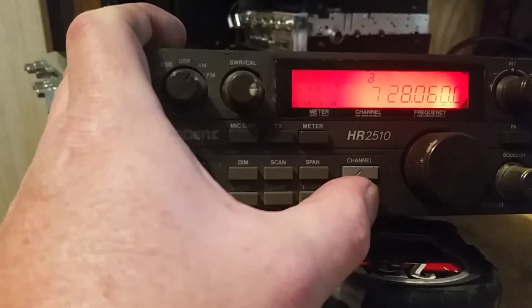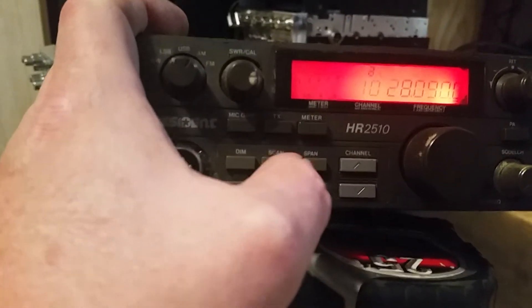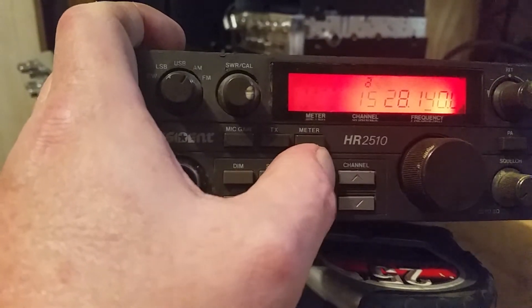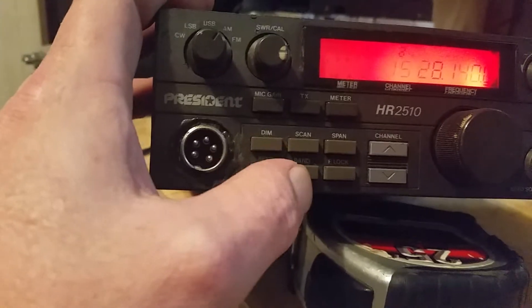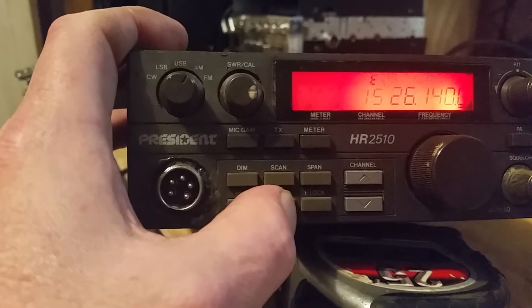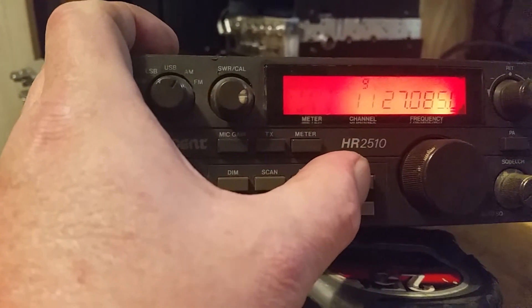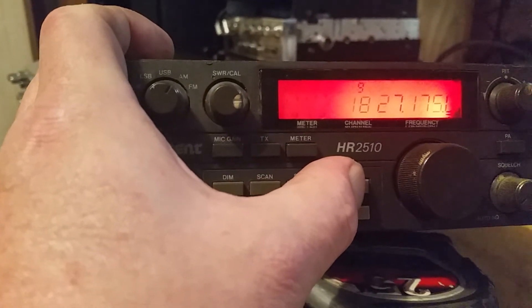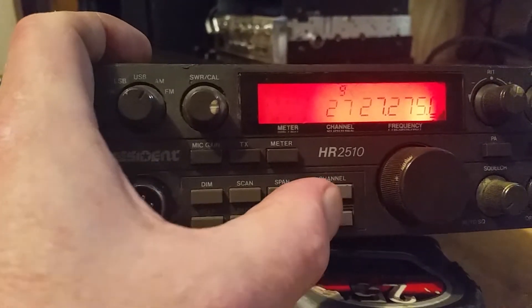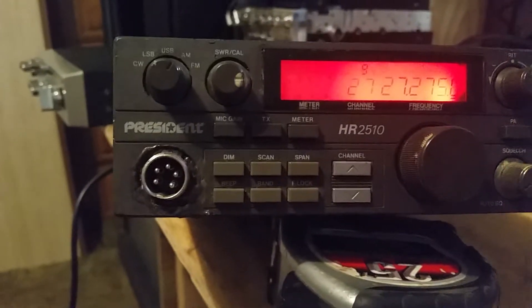Trying to go through here and check a few things out. Okay, seems like that's working okay. I do not have a mic to test this.